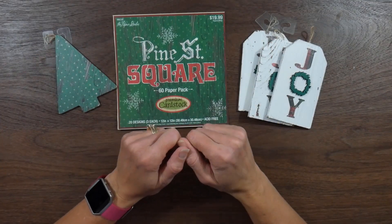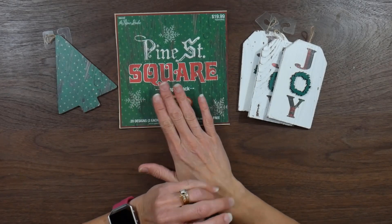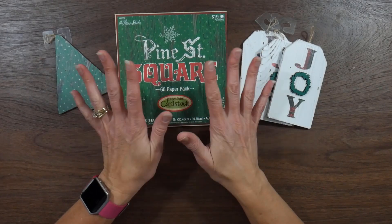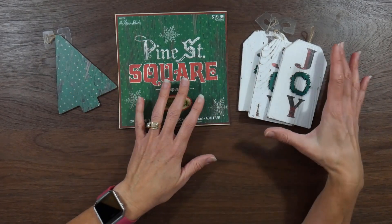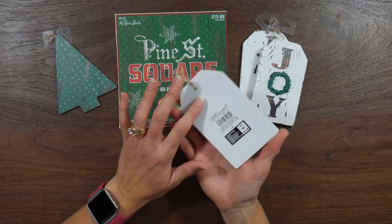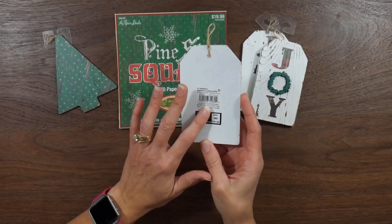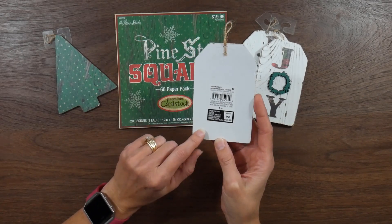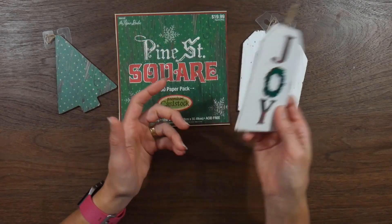Hey guys, it's Beth, and today I'm back with another project share from my Pine Street Square pad that I'm working through. And this time I did some ornaments. A while back, sometime within the last year, at Michaels I had found a bunch of MDF ornament-type pieces that were on clearance. So they were originally $2, and I want to say I paid less than $0.50 each, so not bad.